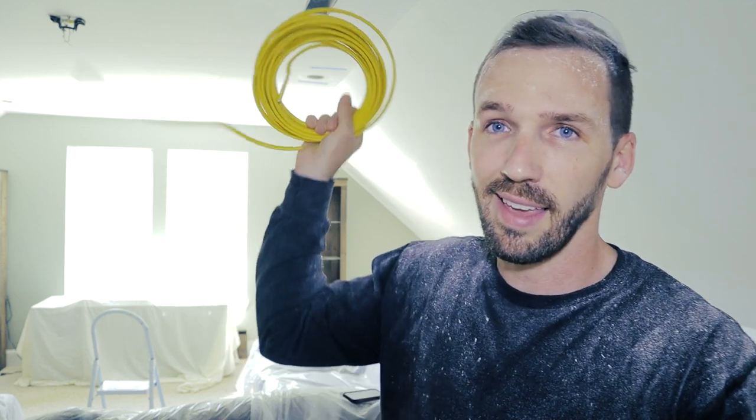I'll be using 12-2 wire here. This is the gauge that's currently run through this house so I'm going to continue it — also my amperage and my breaker requires 12-2. I'm not going to get too technical on that; consult your electrician if you're not sure what you're doing here. What I'm doing now is pre-cutting this wire to the correct lengths from hole to hole with a foot or two extra so I have some working room, which means I don't have to cut it in the attic. Do all the work you can down here, especially if you don't have any attic space.